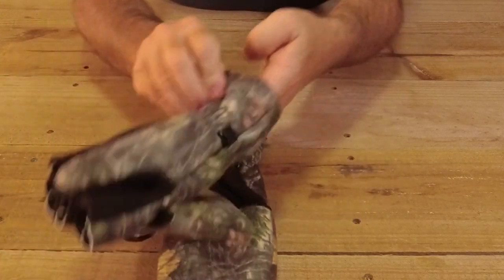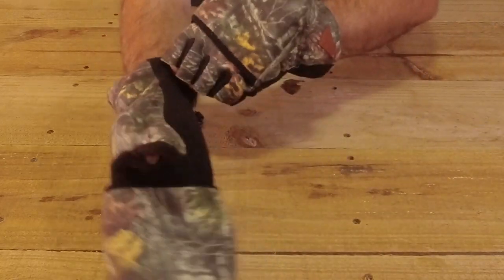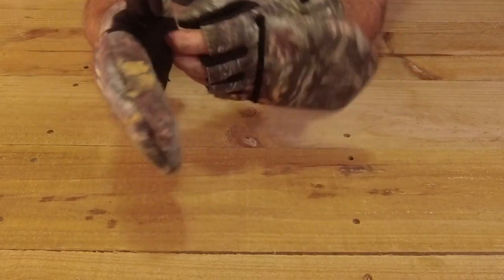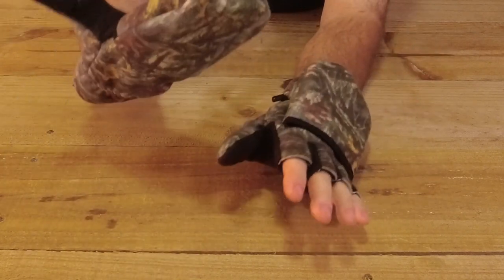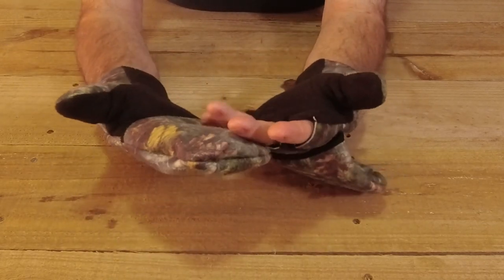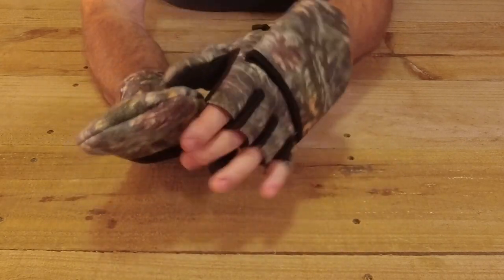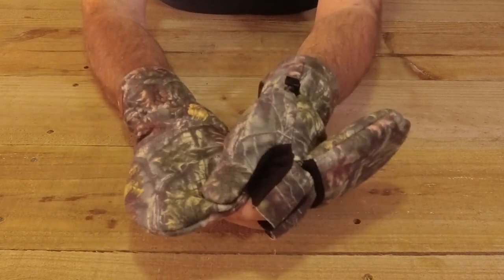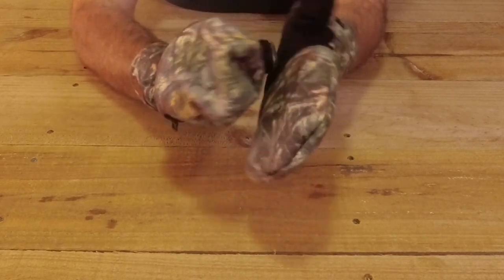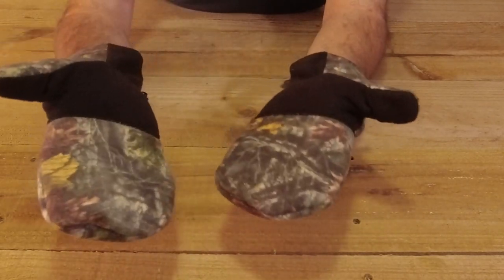They slide on and off nice and easy with no hassles at all. It's just the fingers or a mitt - I missed having a full thumb apart from that. They're a great pair of gloves, or mittens - whatever you want to call them. In Canada and England they'd be known as mittens. These are officially called hooded gloves, which tells you it's a combination of fingerless gloves with a hood over the top.